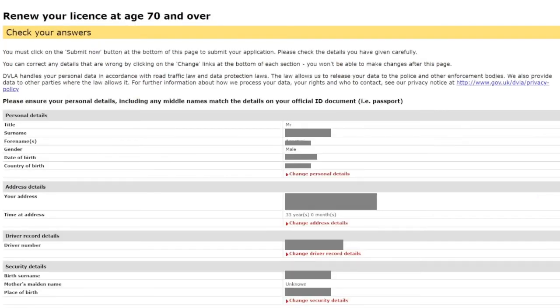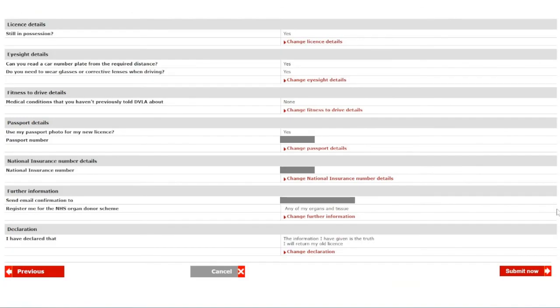Now we're shown a summary of all the answers completed in the previous sections — 'Check your answers.' You must click the 'Submit now' button at the bottom of the page to submit your application. Please check all details carefully, as you can correct anything wrong by clicking the change links, but you won't be able to make changes after this page. Make sure personal details including any middle names match your official ID document such as your passport. Everything looks good, so we go ahead and click 'Submit now.'